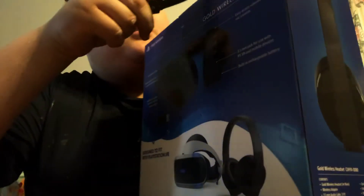It's the PlayStation New Gold Wireless headset — it's wireless for PlayStation, PC, and MacBook. So let's get into it.